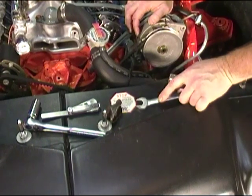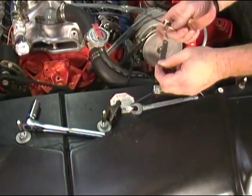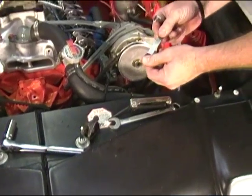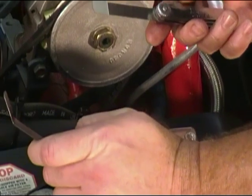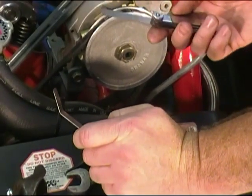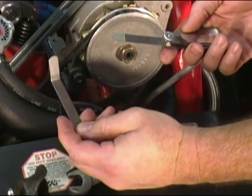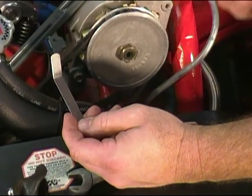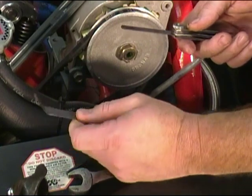Now, you will need a set of feeler gauges, and you need to know what the specification is that you're going to adjust your solid lift cam to. Typically that information comes with the camshaft that you installed in the engine. On this particular engine today, we're going to adjust the valve lash to 20 thousandths of an inch, so we've got a 20 thousandths of an inch feeler gauge here.